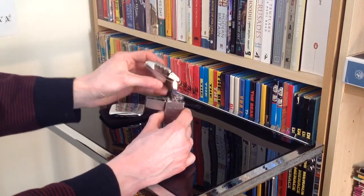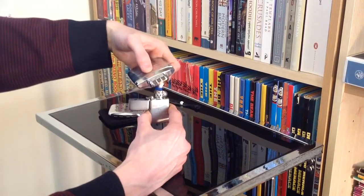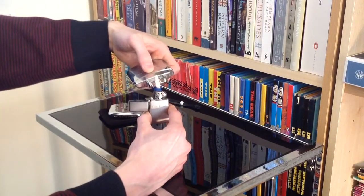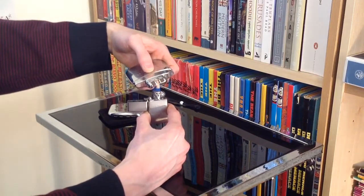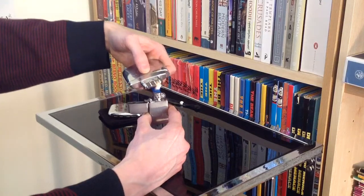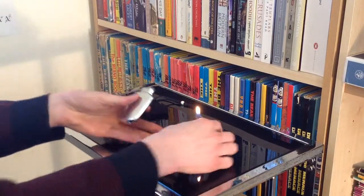It looks like my lighter itself needs a little bit of fuel now. Oh that's embarrassing — fancy trying to light something and then running out of fuel, especially after the amount I've just poured into this thing. Right, that's definitely lit. You can see there's just that little bit of a glow on those parts — that's how it should look when it's lit.